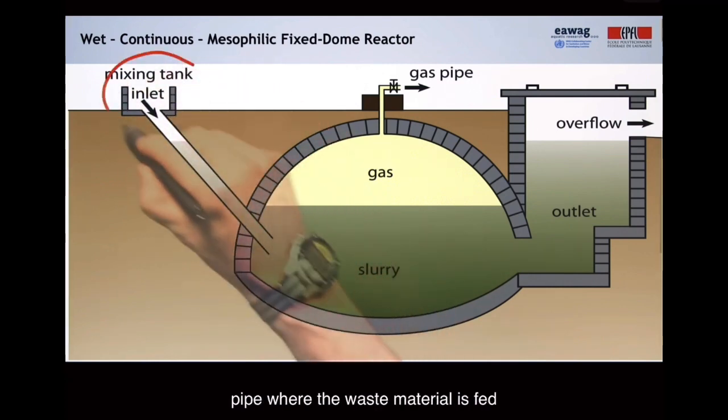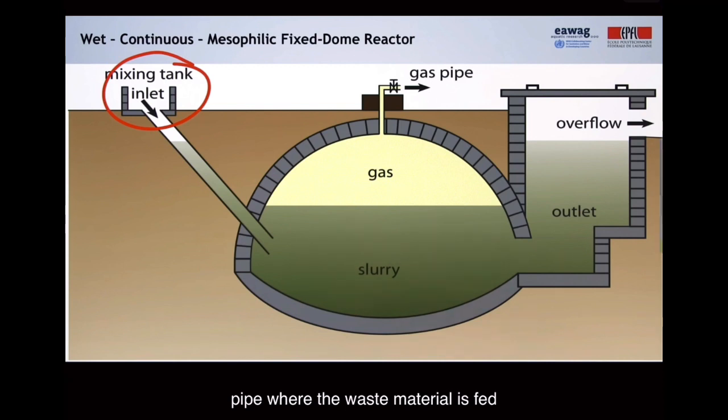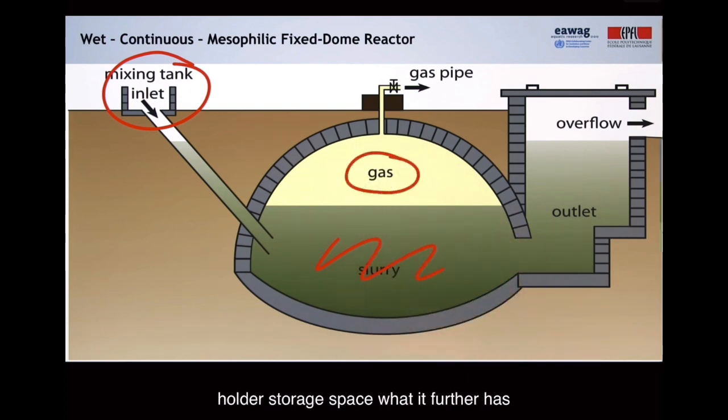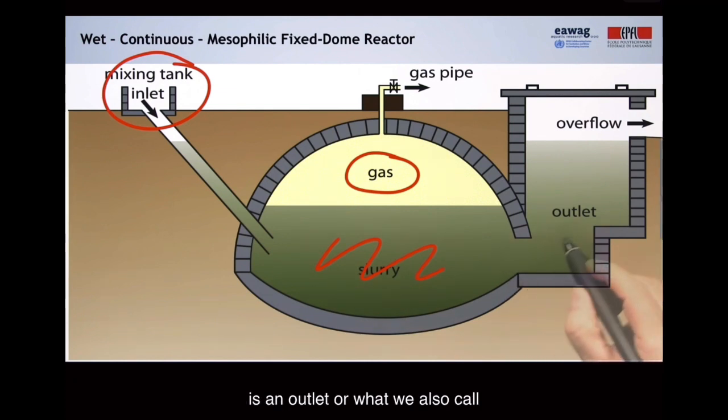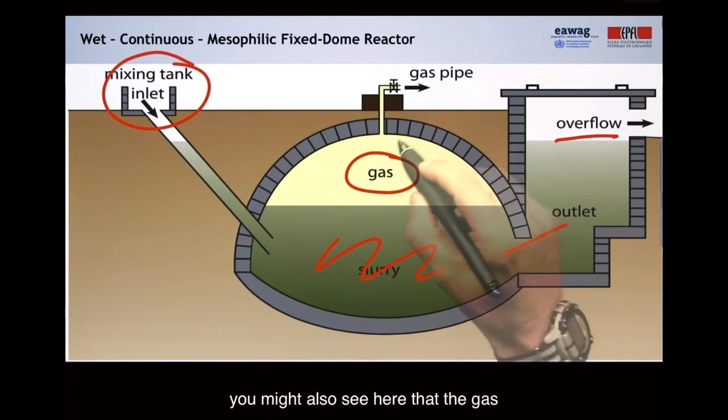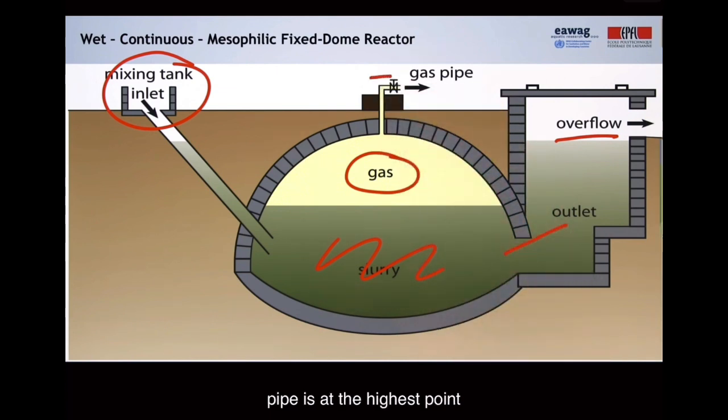It has an inlet pipe where the waste material is fed into the digester. It has a digester with a volume of slurry, and then it has a gas holder storage space. It further has an outlet, or what we also call a compensation chamber, and the overflow. The gas pipe is at the highest point, with a valve to open or close the gas flow.